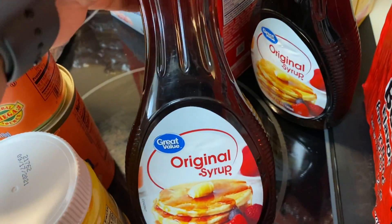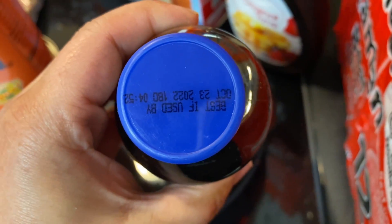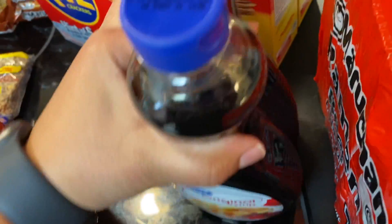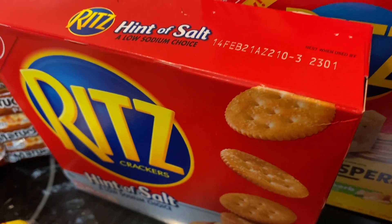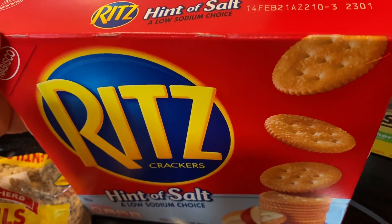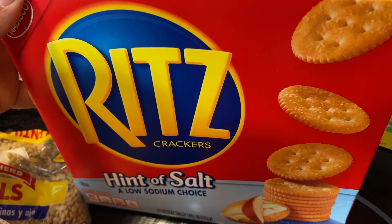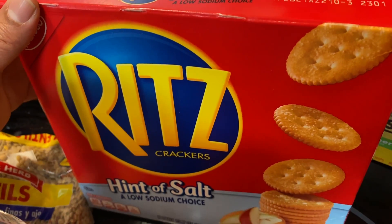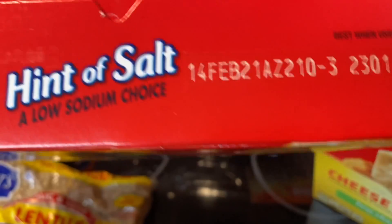I got some more syrup — best by 2022, so they'll last a while. I grabbed two of those. They didn't have regular Ritz so I got the reduced-salt version, which is fine since the soups have enough salt. These crackers are best by February 2021.